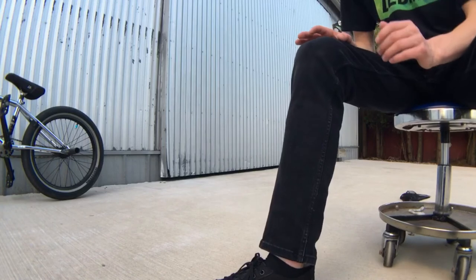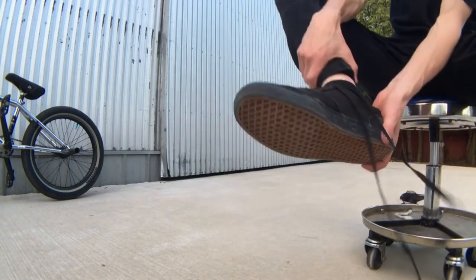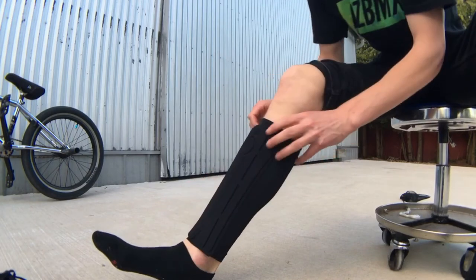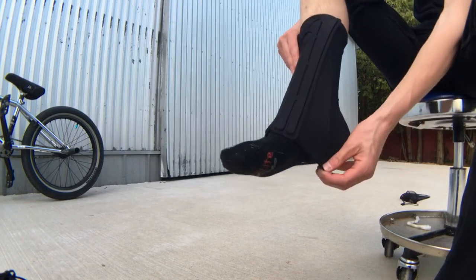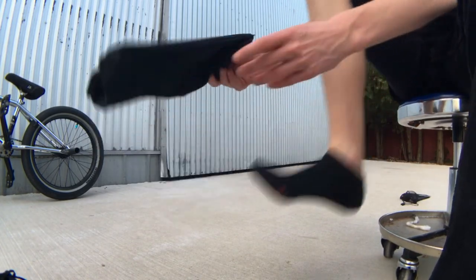When you take these off it is a little bit more difficult than putting them on because you have to take it around the heel — the top part has to go around the heel too. So you push it down like this and then pull it down, keep pushing from the top and pulling from the bottom until you get it off.